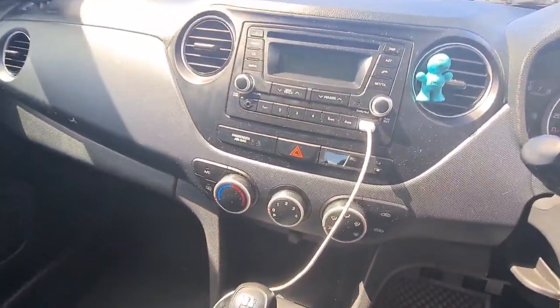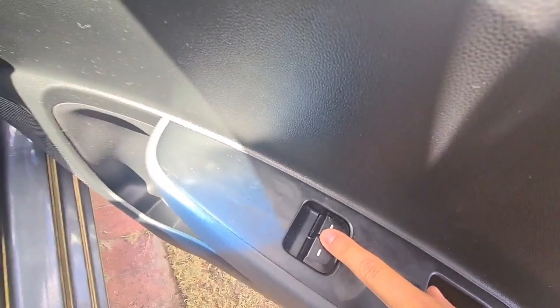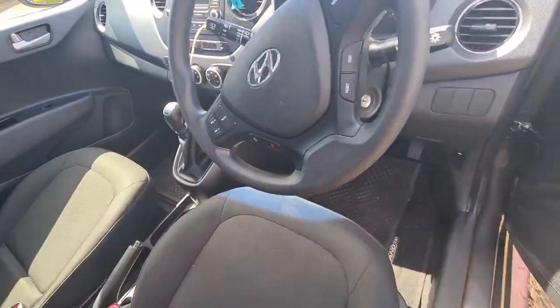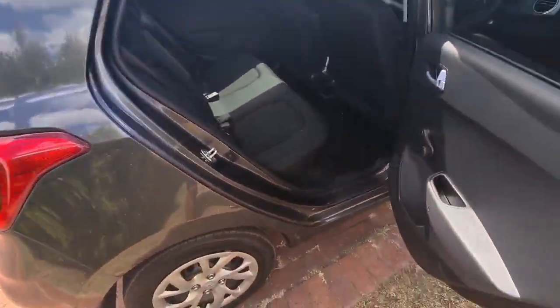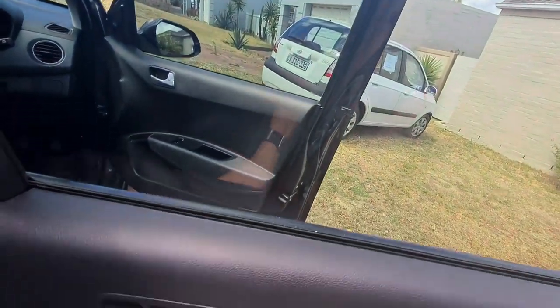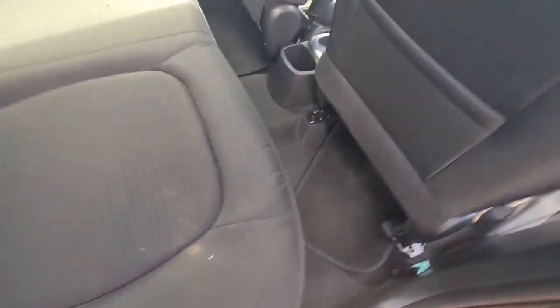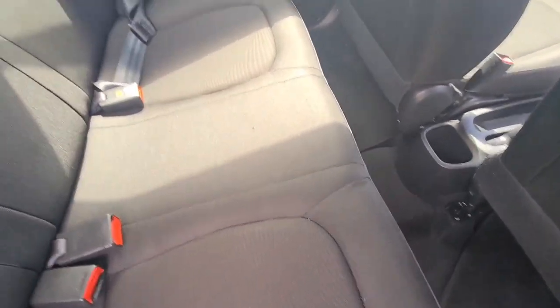There's no push to start and no navigation, which is a bit disappointing. The one thing I don't like about this car is it only has two electric windows — for the driver and front passenger door. The rear doors literally have a manual roll-down crank, which is a little old school I think. But the seats are neat — no leather, but still tidy.